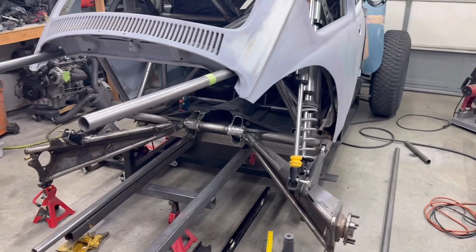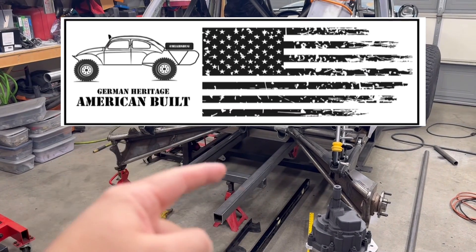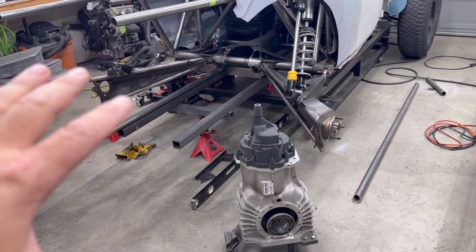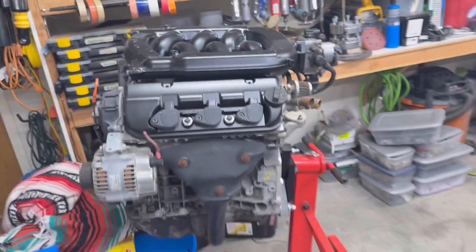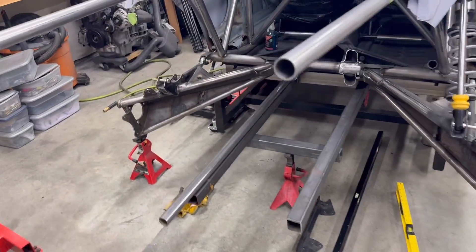Hey guys, welcome back to My's Bug. In this episode, we are going to start installing the main structure in the back here to hold our transmission and our engine. We've got our Mendiola 2D mock-up that we're going to be starting to fixture into position. And over here, we have our J35 Turbo that we picked up on Facebook Marketplace. We're going to start getting that in here as well. But first, let's go over some of the things I've already done.